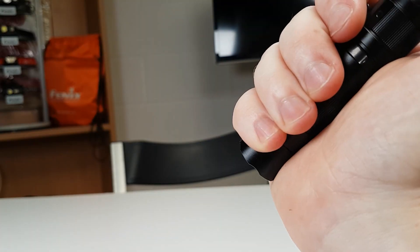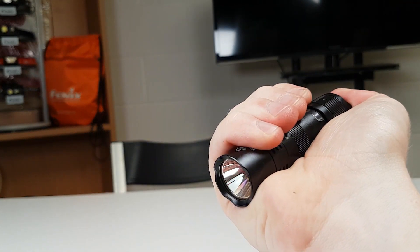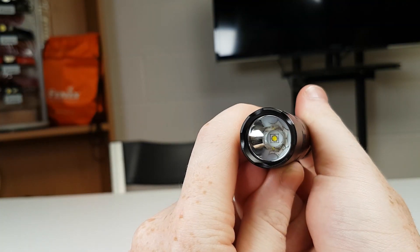To activate this light you simply click the top button with a full press. We can do momentary activation by depressing the button halfway but not a full click. Great for staying stealthy — you can light up an area and switch it off without making any noise. It could also be used for signalling, say Morse code for example.